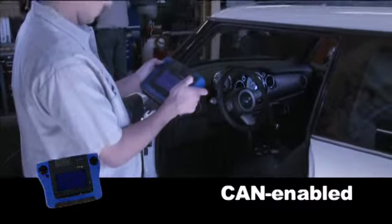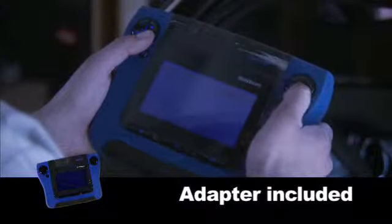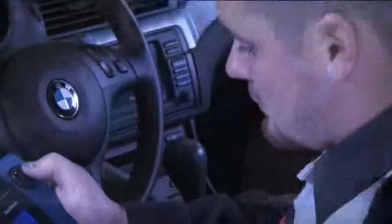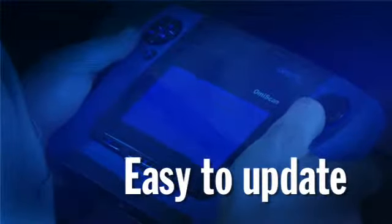OMI Scan 2 is CAN enabled and comes standard with global OBD2 capability. With the included adapter, it connects directly to the vehicle's diagnostic connector. Time is money, so we've made it easy to hook up, easy to use, and easy to update.